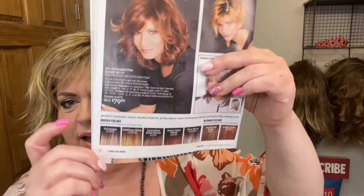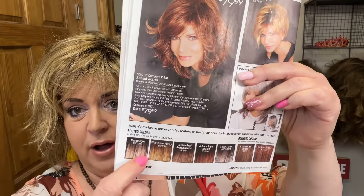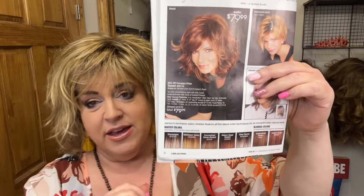In the catalog you can see the Jaclyn exclusive colors. Beachy is available in all of her colors except Silver Starlet. If you're looking for more of an ash tone, Champagne would be a really good choice, or it's available in the Paula Young shades as well.